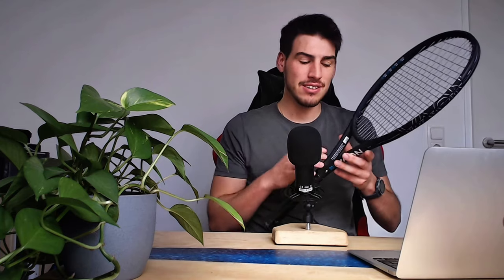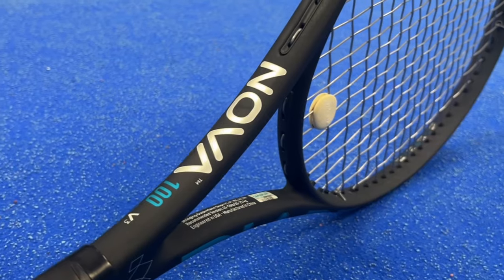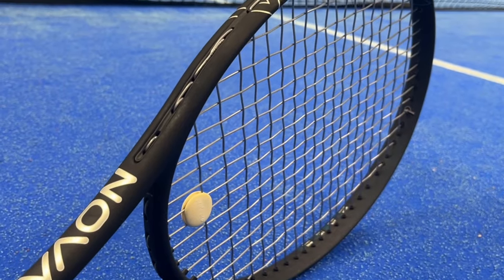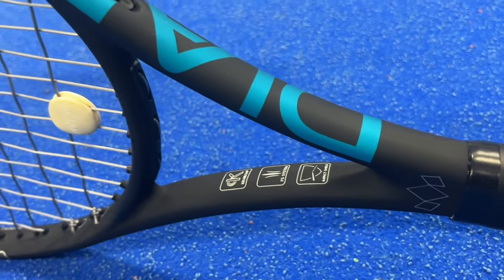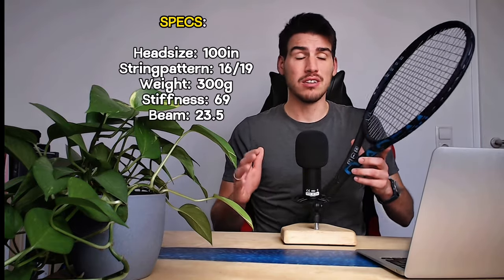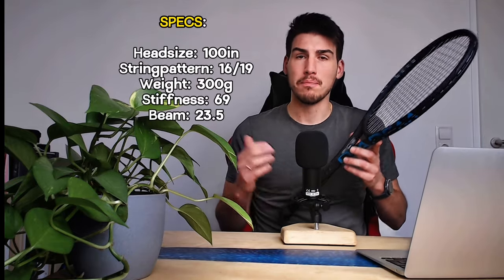This is the Diadem Nova 100 — it not only looks amazing, it plays amazing. It is probably the best 300 gram racket I have tested so far. This racket was a freaking surprise; it should not play like it did — it should be powerful, unstable, and generate a lot of spin — but it played out differently. Let's see on the court how it performed.